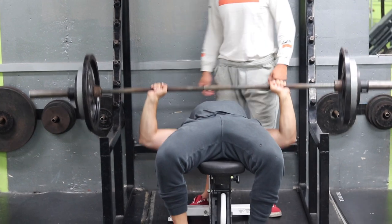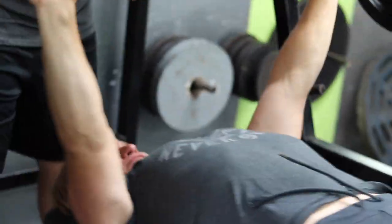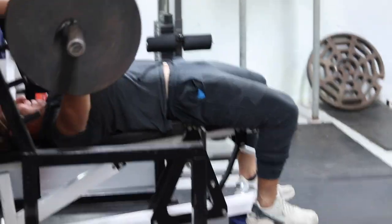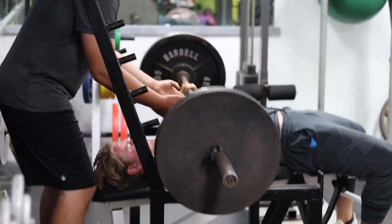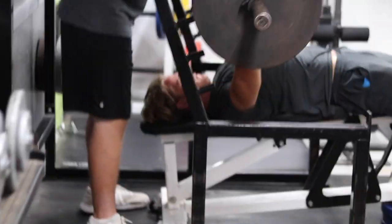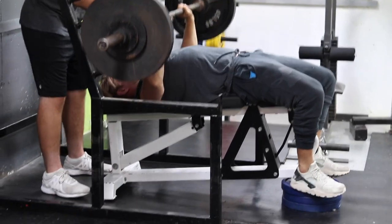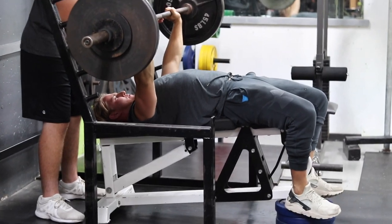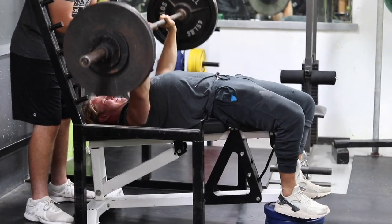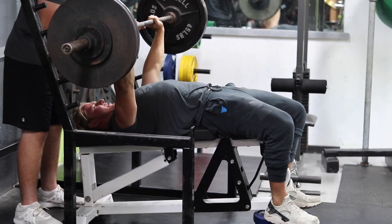For the bench press, the farther your hand placement is, the more chest activation you'll have. The closer your hands are placed, the more triceps you'll be using. Another major tip is to squeeze all the way at the top — imagine squeezing a pencil in between your chest. It also helps to have a spotter. My cousin Liam is spotting me, just using his fingers to guide the bar up so I can get those last reps and really tear those muscle fibers for optimal growth.